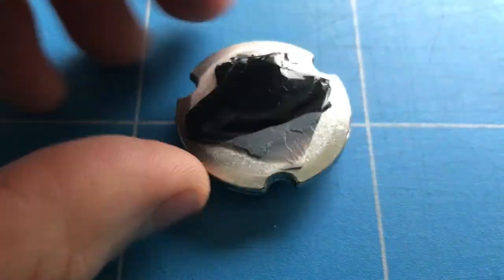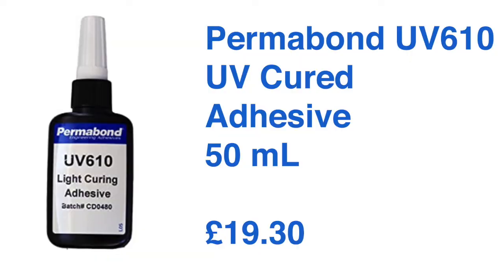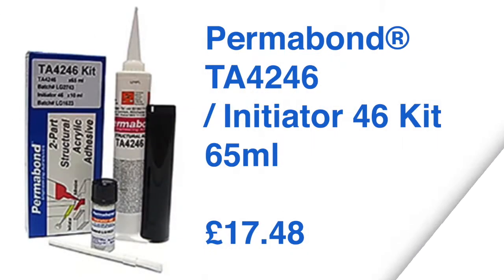What are the options for gluing the base plate back onto the glass? I had a look at a UV cured adhesive that costs £19.30 together with a UV torch — you can shine that through the exterior and that would cure and glue the base plate on. I also looked at a structural acrylic adhesive at £17.48, again from Permabond.